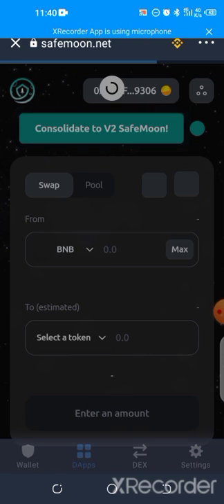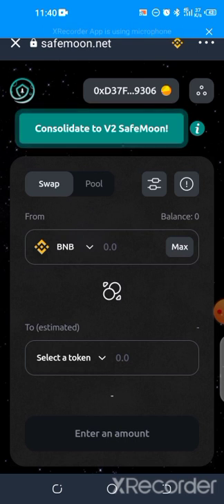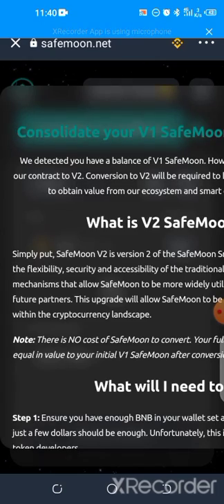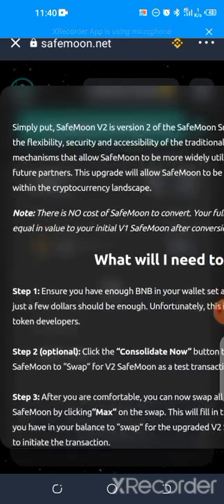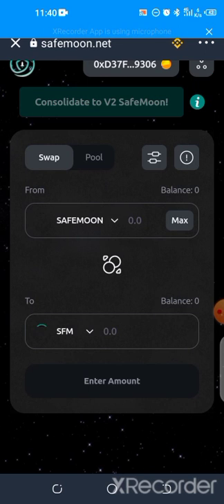Once you are connected successfully, the first thing you need to do is hit on 'Consolidate to Version Two.' You can see it's blinking, asking you to hit on it. It will show that it detected you have a balance of version one. You click on consolidate, hit on 'Consolidate to Version Two,' and you are good to go.